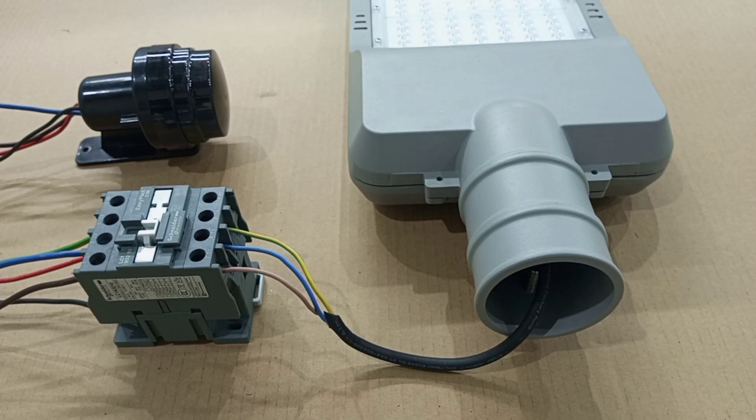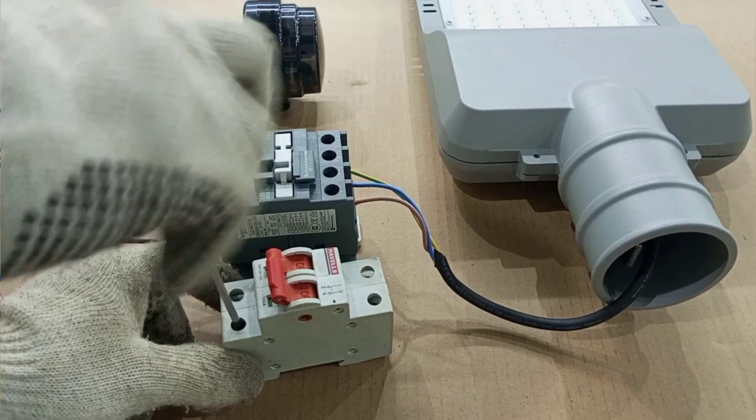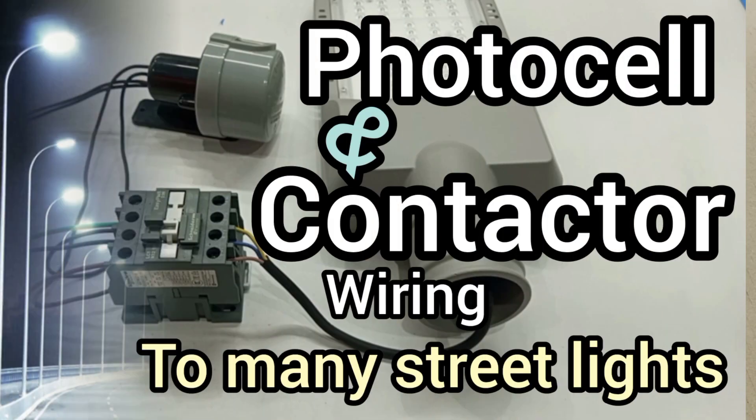Hello guys, you are welcome again to my channel. So recently, about a month ago, I posted a video that I titled: One Photosensor Plus One Contactor to Power Mini Street Lights — Practical Tutorial.